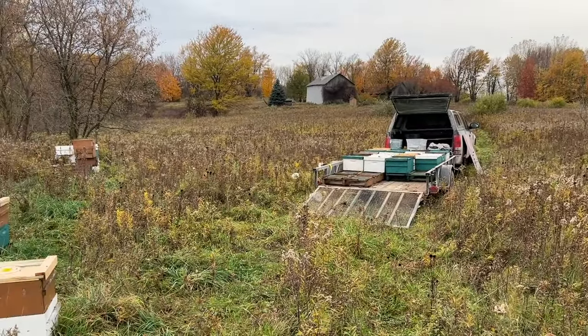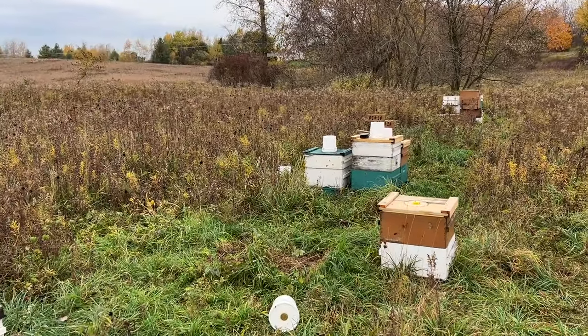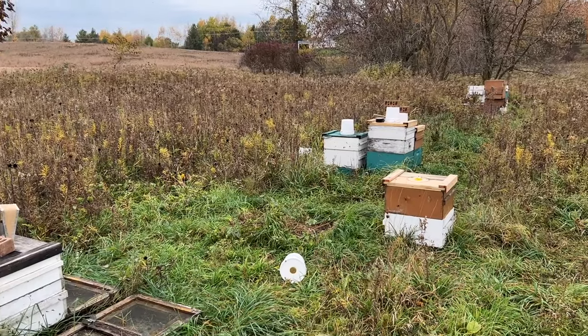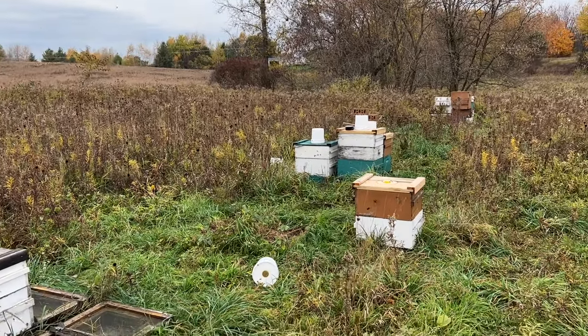I got all the singles on the trailer, and now we get into the fun stuff. We've got two double deeps, two deep with mediums, and one deep with two mediums — so this will probably be an interesting challenge.